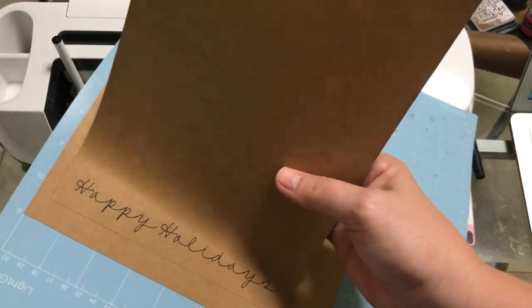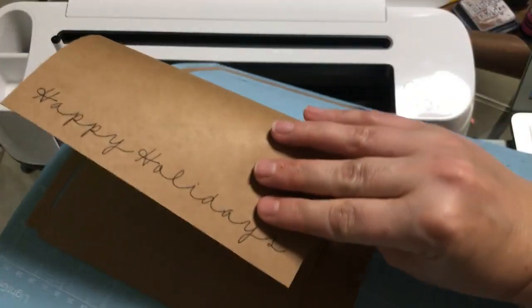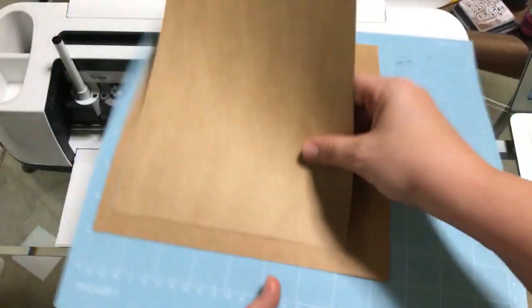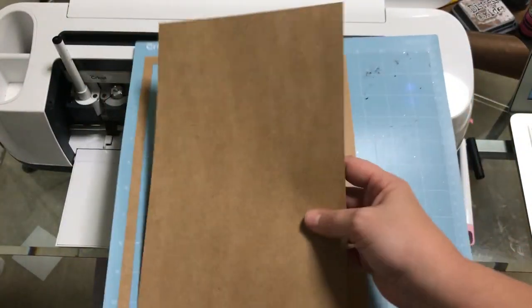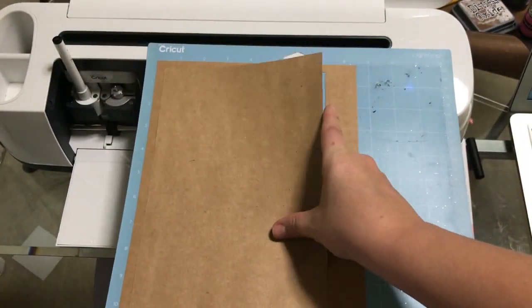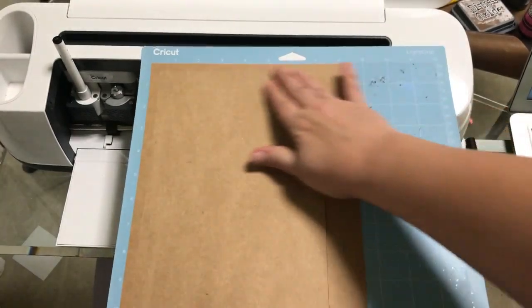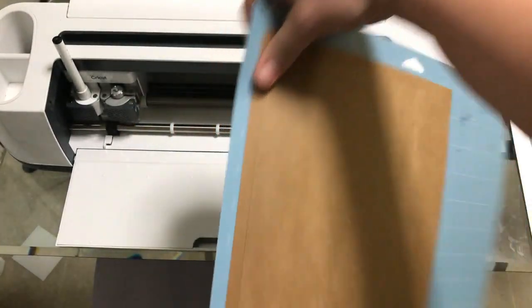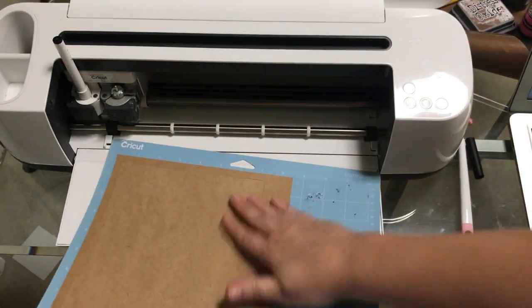I'm going to very carefully remove this from the mat and flip it around. Normally your writing is right here and your top would be like this, so you want to make sure you put it back in there — this is going to be upside down. If you notice, this is where the top is, so you want that where you just wrote back up here at the top, upside down, make sure it's underneath. Line that back up right where it was — that way you can get your writing right in the right placement.